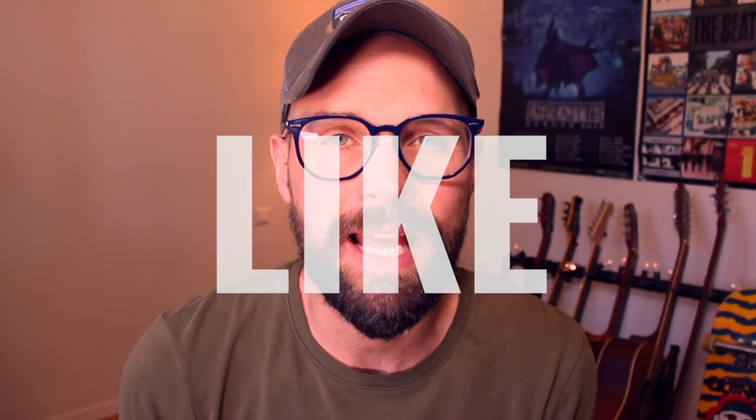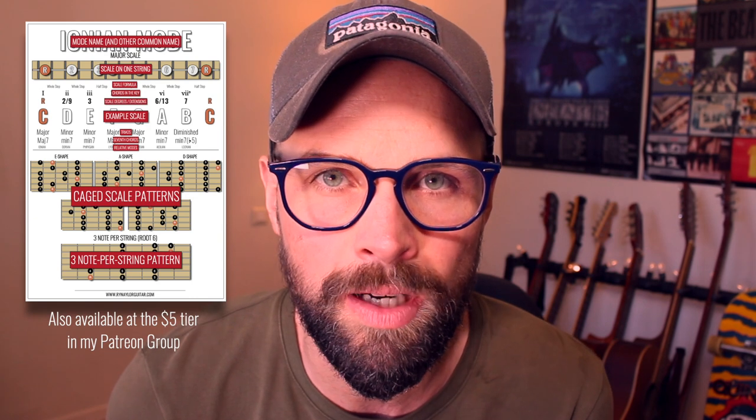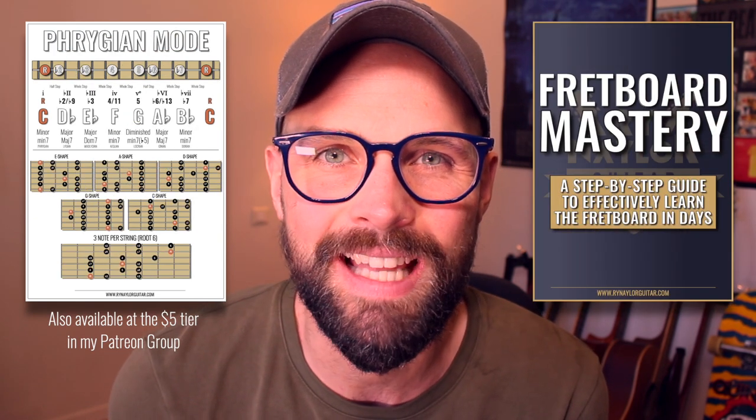I hope you found that enjoyable. Please don't forget a thumbs up and do subscribe if you're new to the channel — and don't forget to ring that bell. The tabs and backing track will be available to all members of my Patreon group where you can support my work for as little as $3 per month. If you'd like help studying the modes, I have my guitar mode study guide in my online shop, and you can also get a free copy of Fretboard Mastery, my ebook on learning the notes of the fretboard in just a few days. Thank you very much, practice well, and I'll see you soon.